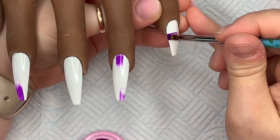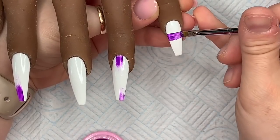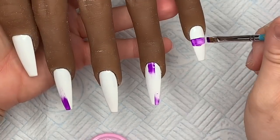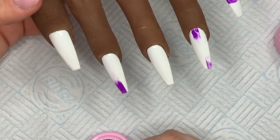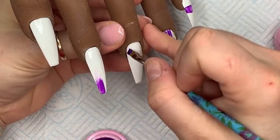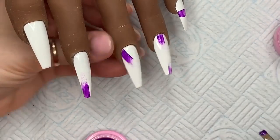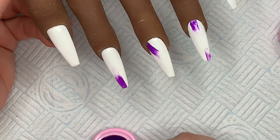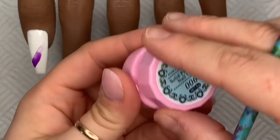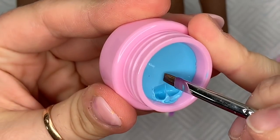I want it to look like a paint swipe — you want to be able to see the bristle strokes. This probably isn't the best brush for it, but it's a bit late now. I'm going to try going diagonally on this one.